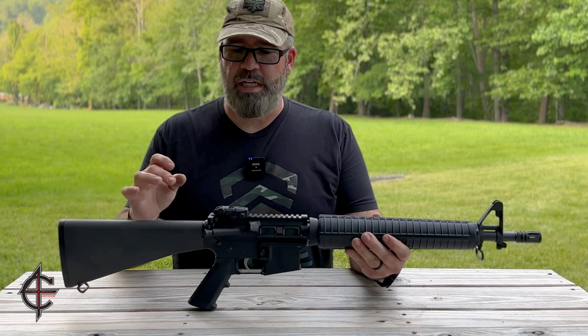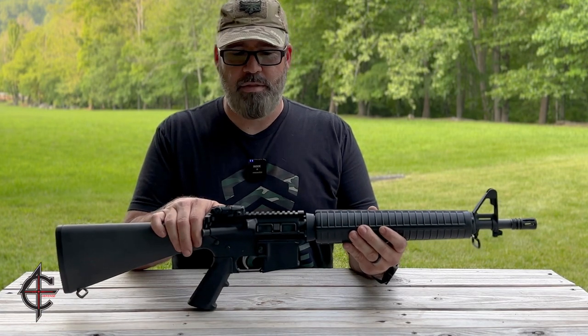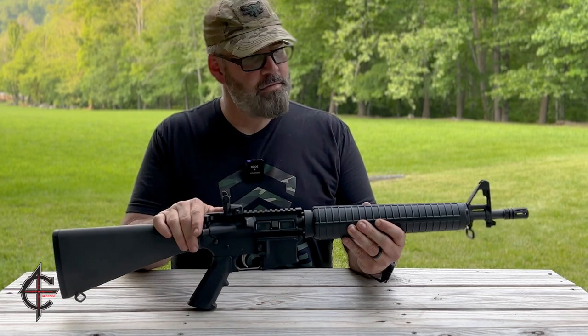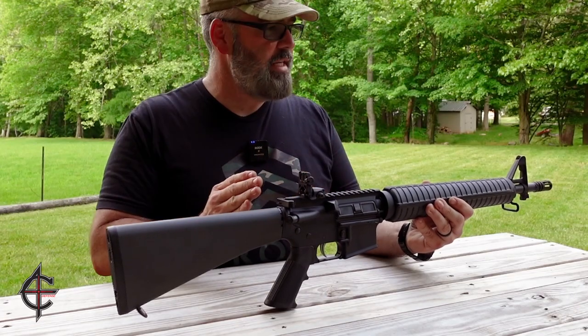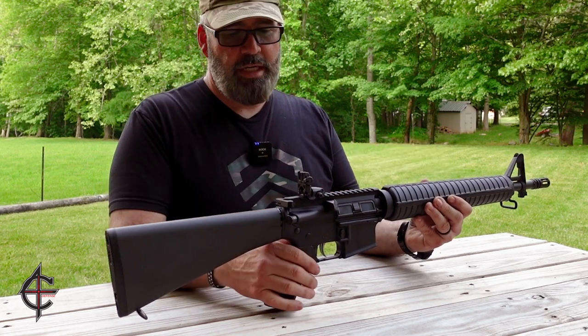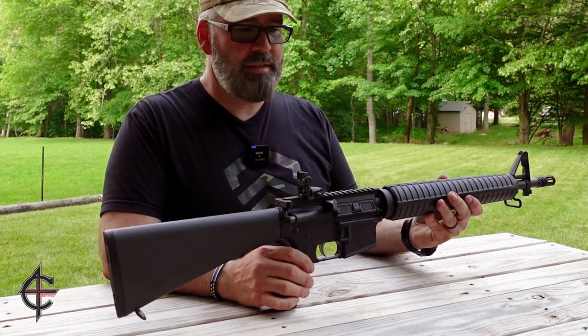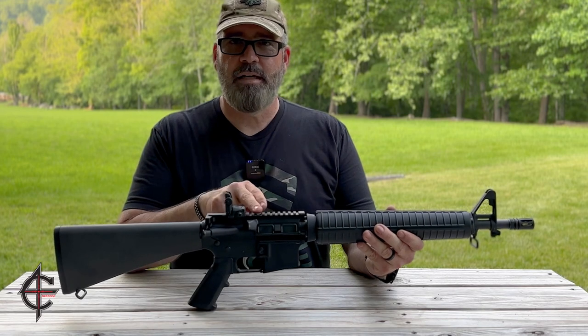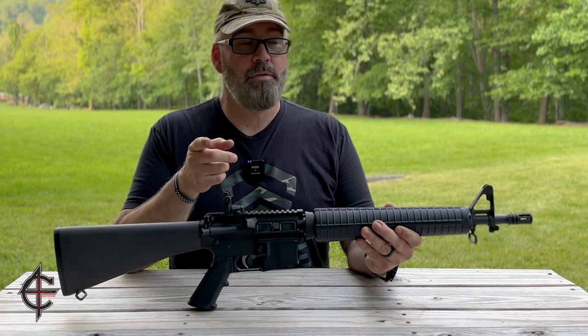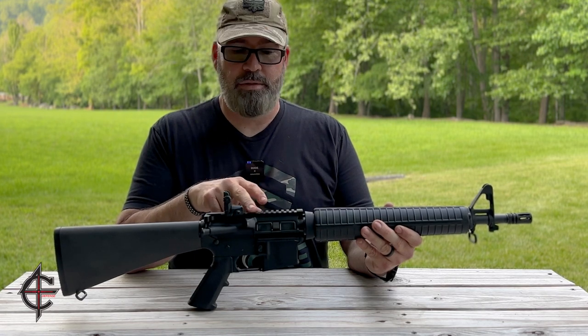It has a nice crisp trigger — they've done a good job on the trigger on this — and the A2 grip. As far as the rear sight, you can see it has a Magpul MBUS rear sight combined with the front sight post, and that long sight radius of the Dissipator versus a carbine really helps out if you're going to shoot iron sights. But with the flat top, we can add anything we want to, and if you stay tuned to the end of the video, you'll see where we might add something to this.